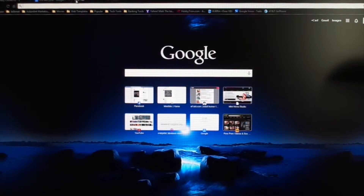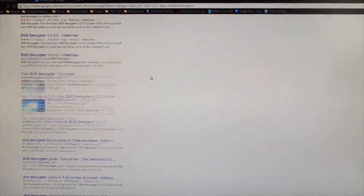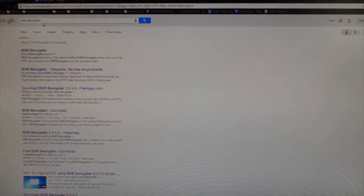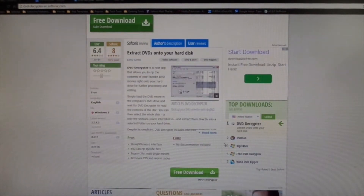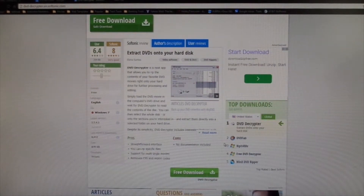First things up, let me show you what you've got to do. You're going to go into your browser and type in 'DVD Decryptor.' Once you do that, you're going to get a selection of all types of DVD decryptors. Basically, this is at your own discretion which one you want to download, but most of them are pretty good. The one you want is the DVD Decryptor, which looks like this. You're going to download it — the link is going to be in the bottom down there.